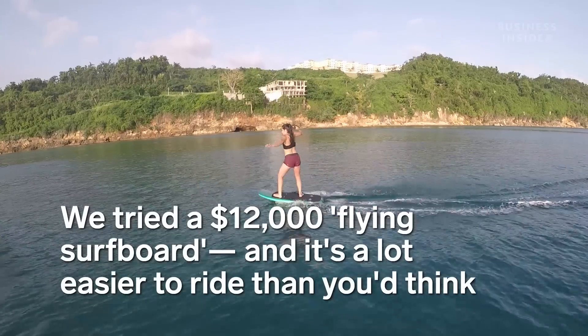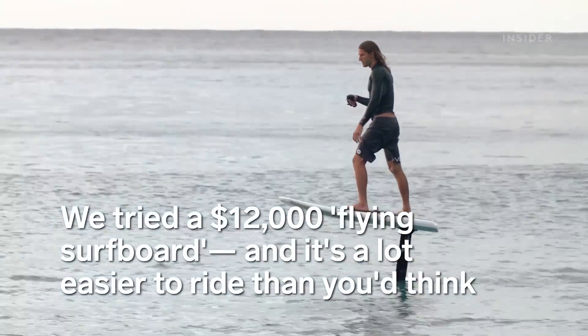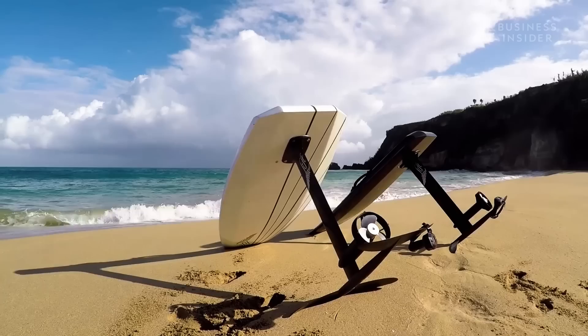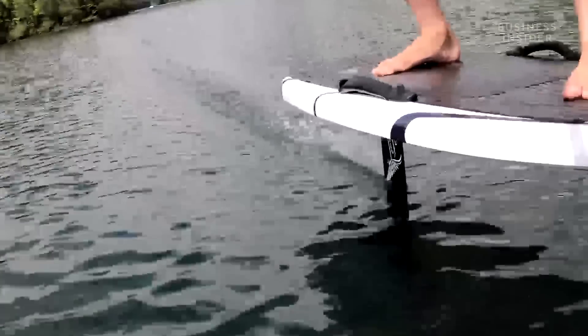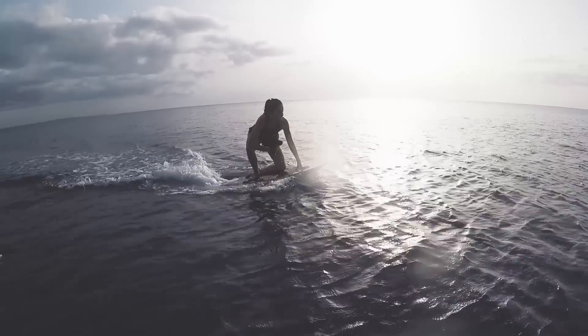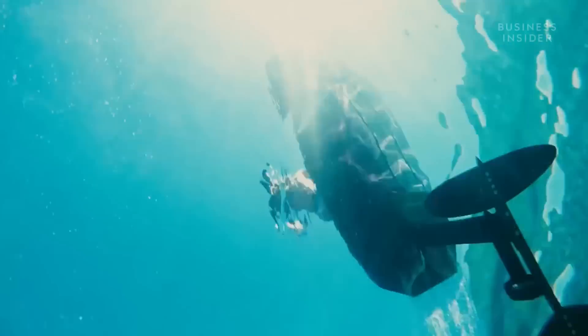We tried a $12,000 flying surfboard, and it's a lot easier to ride than you'd think. This is an e-foil. It has an electric motor attached to a hydrofoil, or a thin blade underneath the board. With enough speed, you can lift up and fly above the water without needing wind, waves, paddle, or a tow.